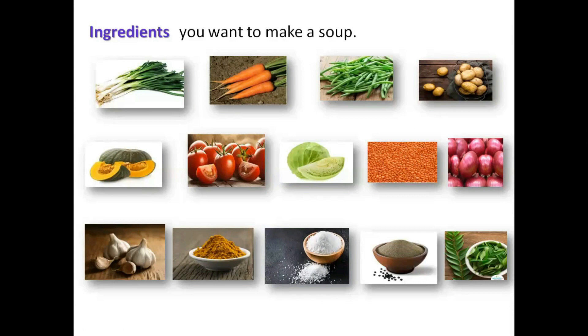Okay children, let's see the ingredients you need to make a soup. What do you mean by ingredients? Ingredients are the things we put in our food. Now, let's learn the word: ingredients. I-N-G-R-E-D-I-E-N-T-S. Ingredients. Now let's see the ingredients.